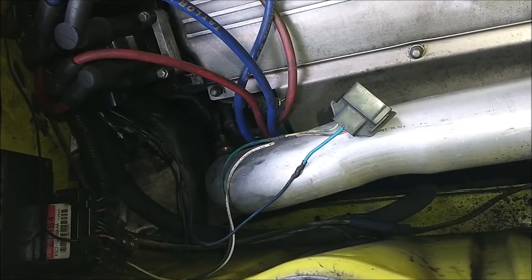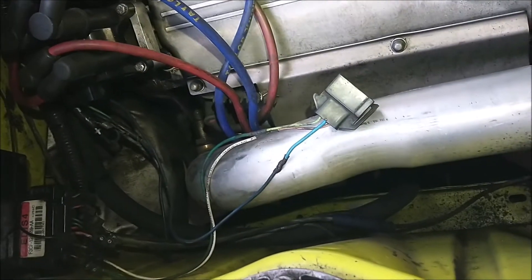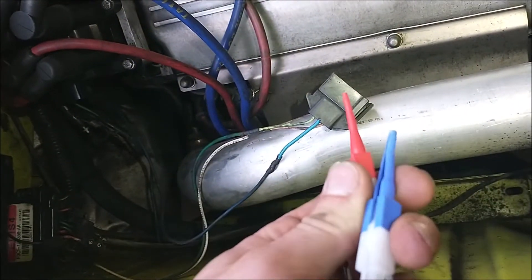Pinning and de-pinning EDIS connectors is actually pretty easy. You don't need any special tools — stuff like this, you don't need it.